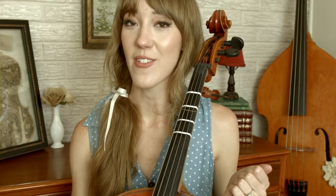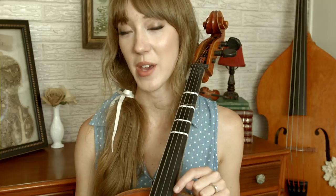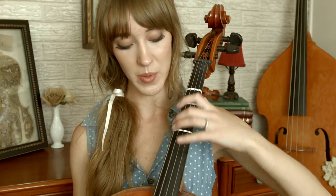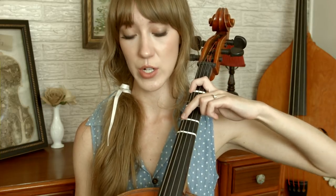And then here we have our key change. Instead of being in C major, we're now going to D major, and that has two sharps — F sharp and C sharp — which means we're going to be playing an extended position on the C string and on the G string. If you don't know what extended position is, I do have a tutorial on that somewhere, but basically it's a whole step between finger one and finger two, and another whole step between finger two and finger four.